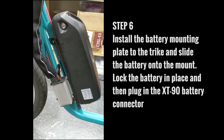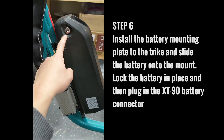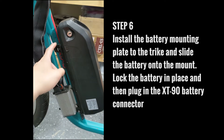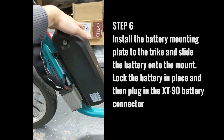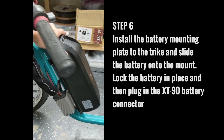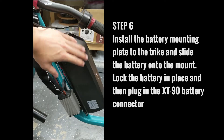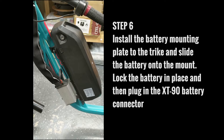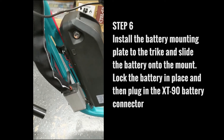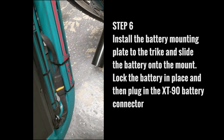When your battery is mounted to the trike, slide it onto the mounting plate and make sure you lock the battery in place so it won't pop out. If you've done everything correctly, it will be really on there — very difficult to move around, very sturdy — and your battery won't fly off when you're drifting. Connect your lines.